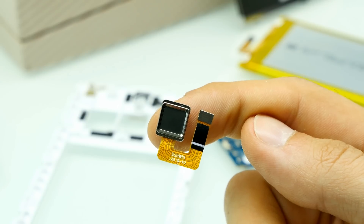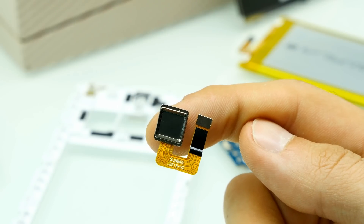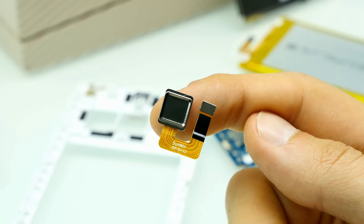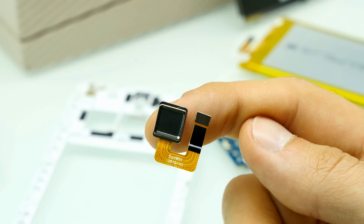Unfortunately I don't have any data sheets from Sunwin, but maybe I can get some and link them in the description. I'm really curious about what sensors they're using in their camera modules, but we can also check that out in the firmware during the review. So far this is looking quite okay.